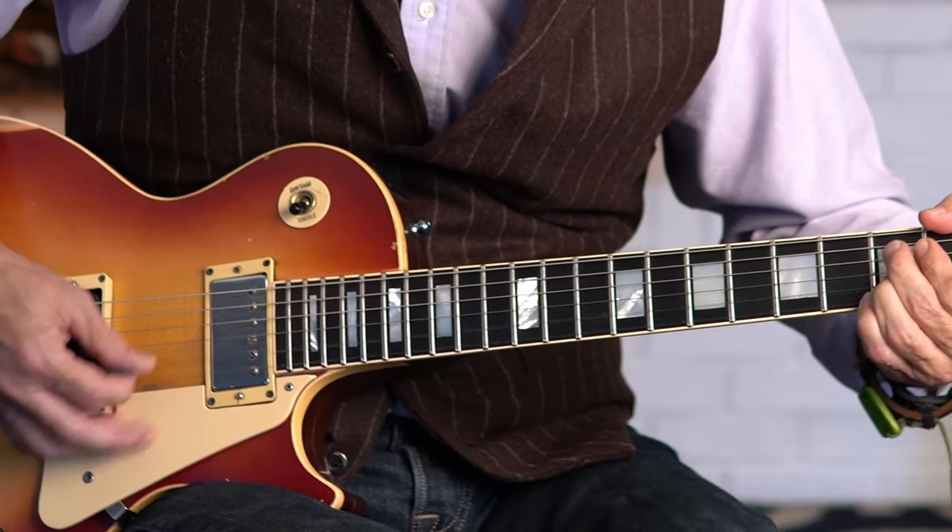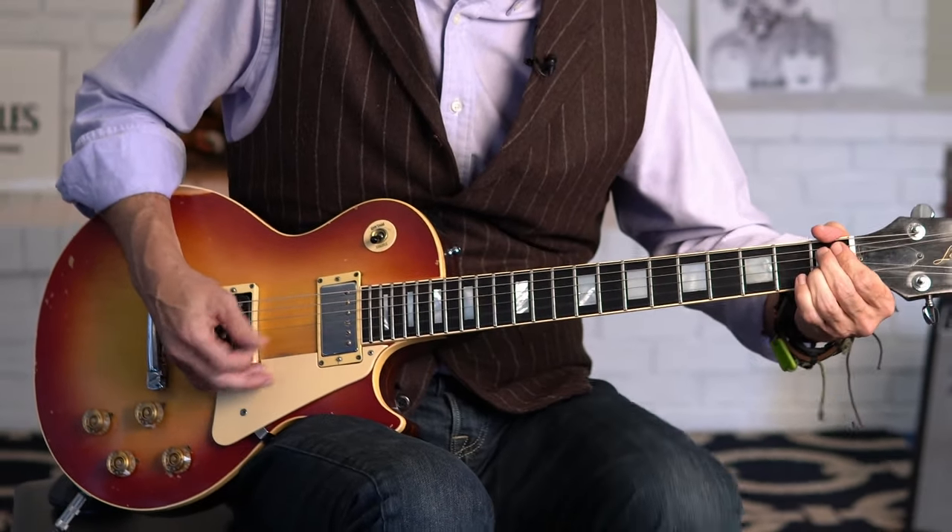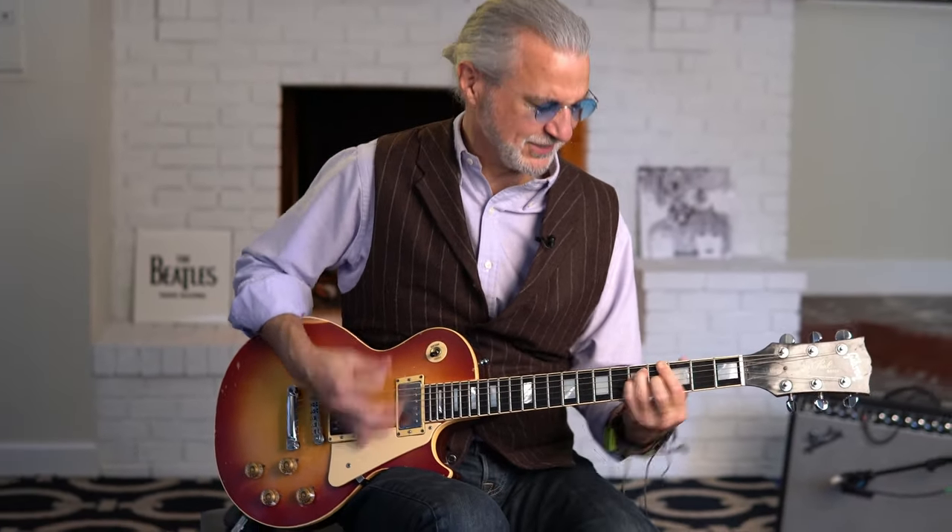Last but not least, the number one hardest rockin' Beatles riff in their entire catalog, according to me, is Helter Skelter from the White Album, 1968. This thing is mind-bending.